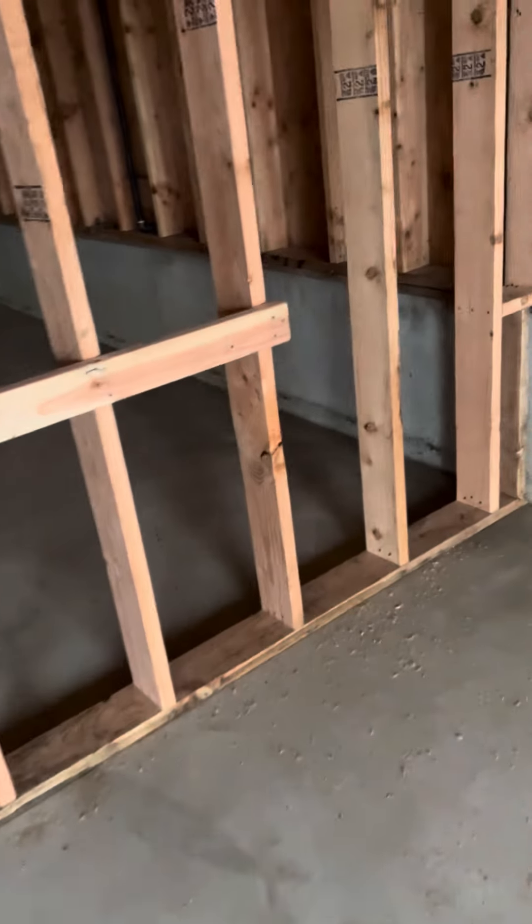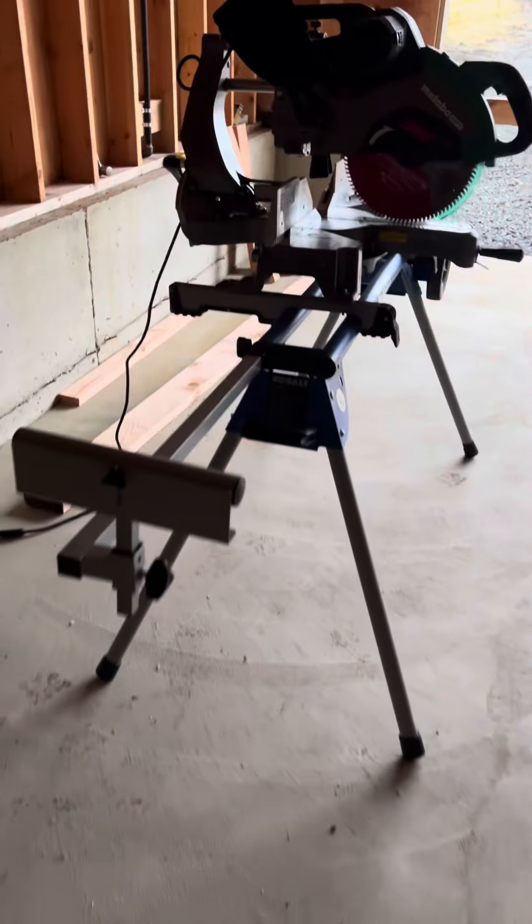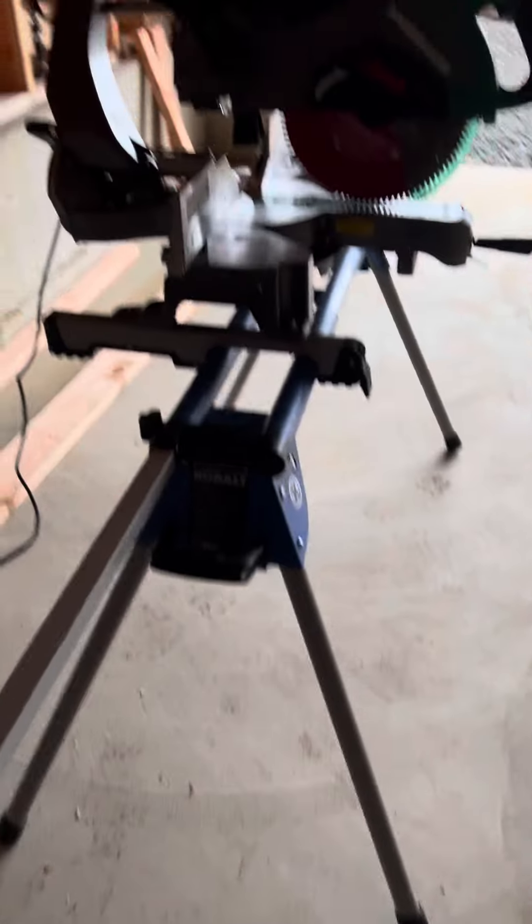There's my cut station. I'm not doing nothing crazy, so there's my setup. Got these built-in ones for the shorter pieces and I just put a nailer there and a nailer here.